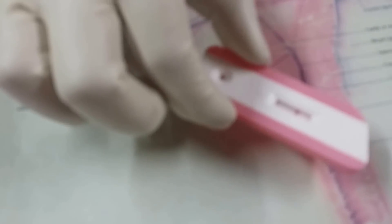Let us see how the result comes. On this one, you can see only one line. This is the control line and this is the test line — this is negative. So this lady is not having a pregnancy.